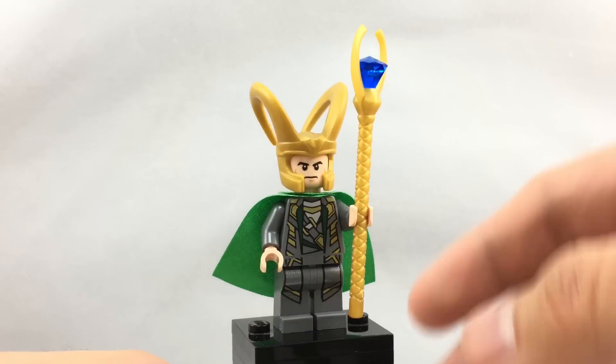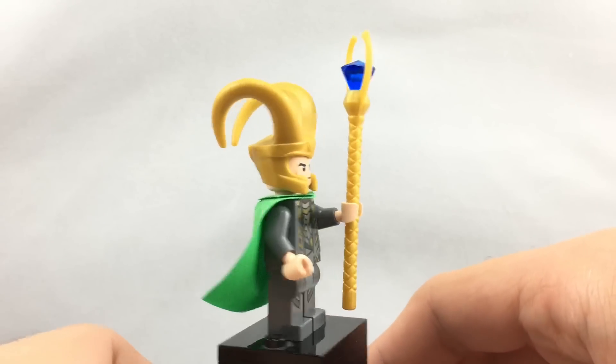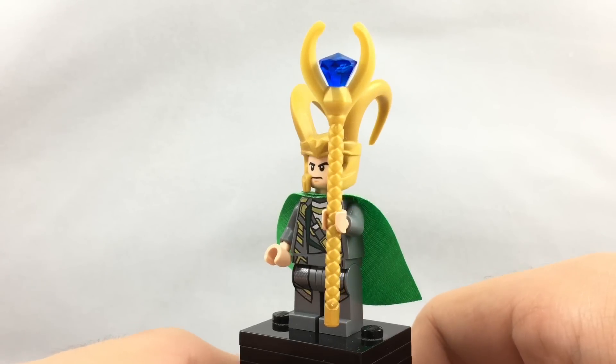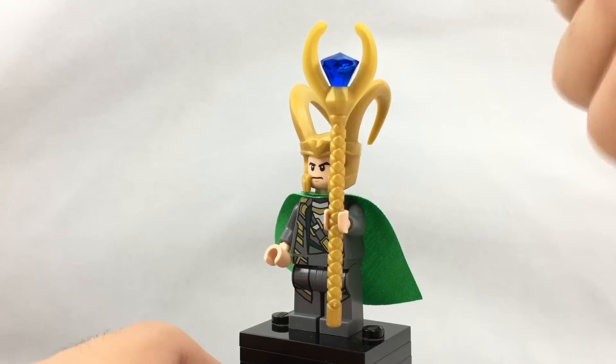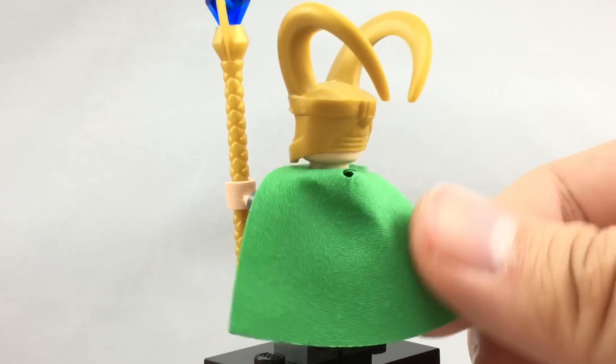Here's Loki. I love his torso and everything because this is the 2012 version from the Avengers sets, much like Iron Man. His one-sided face doesn't have any back printing, nor does his torso. They did update the scepter right here because it has a crystal in it, so they updated the look to fit the movies more. His cape is a different material, it seems, but I might be wrong.